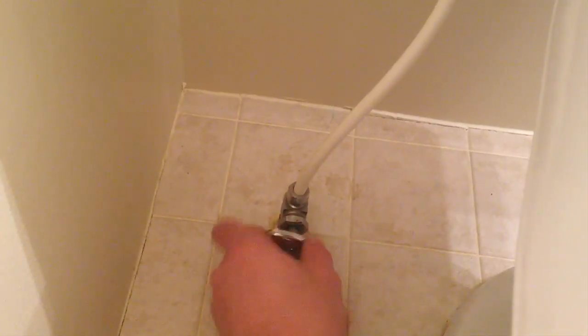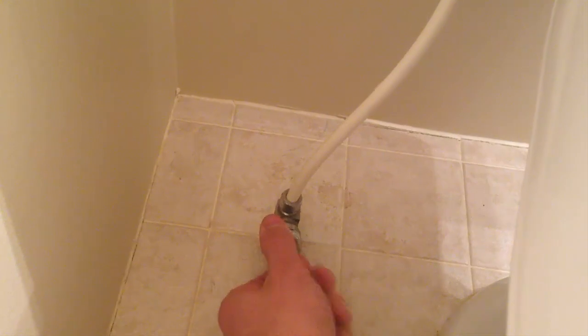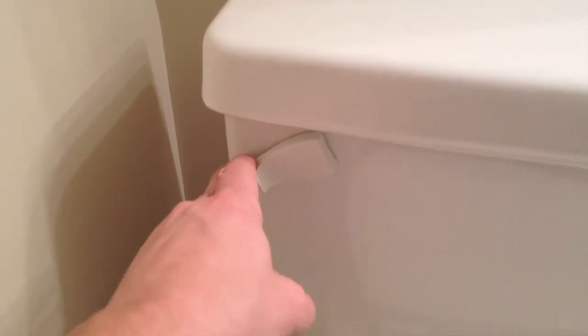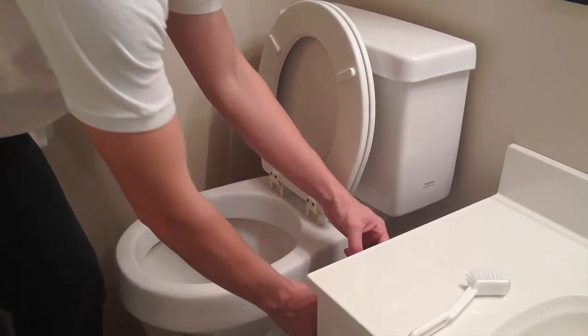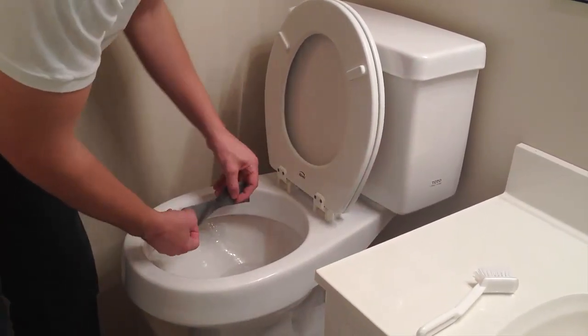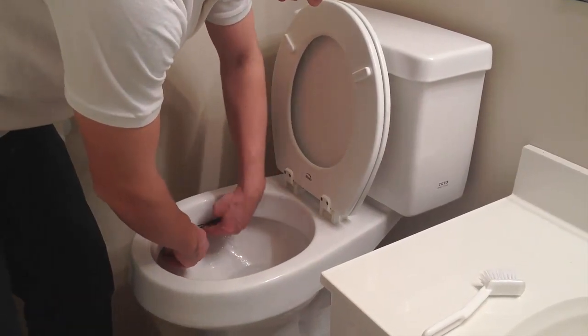The next step is going to be to shut off the water supply. You'll see a little hose coming from the floor or the wall into the water tank. Then go ahead and flush the toilet — this will remove all water from the tank and it won't refill. Then grab some duct tape and close off all those siphon valves on the underside of the rim.